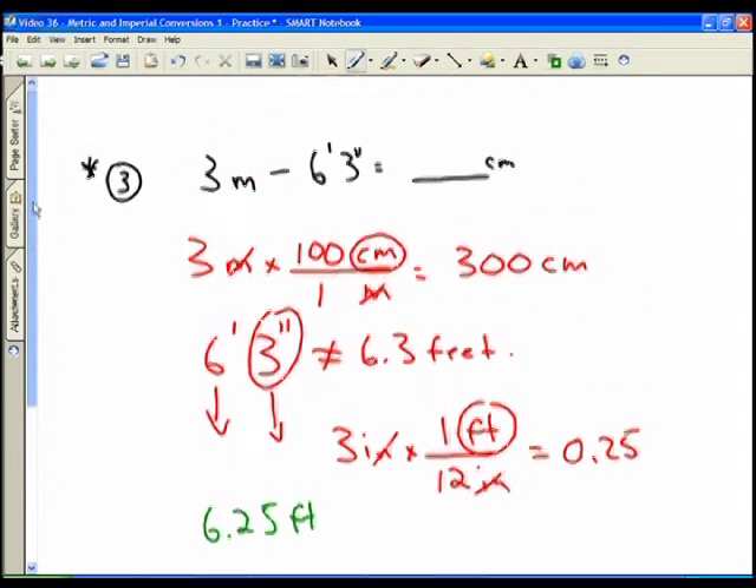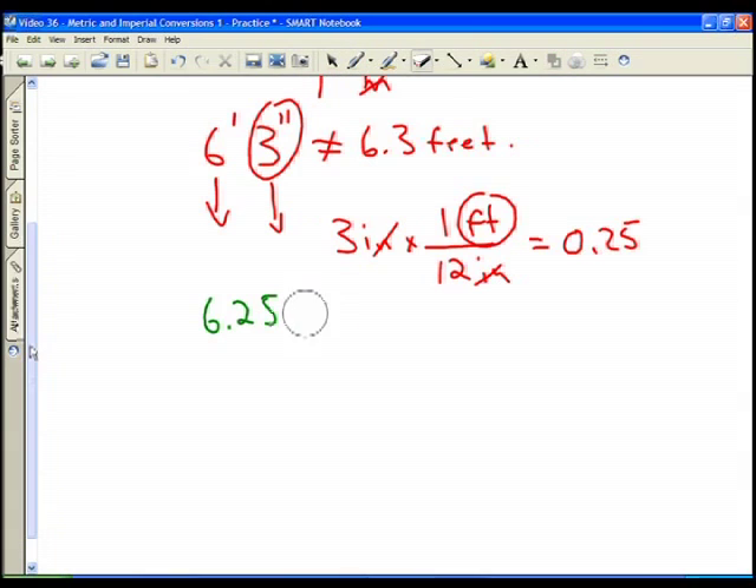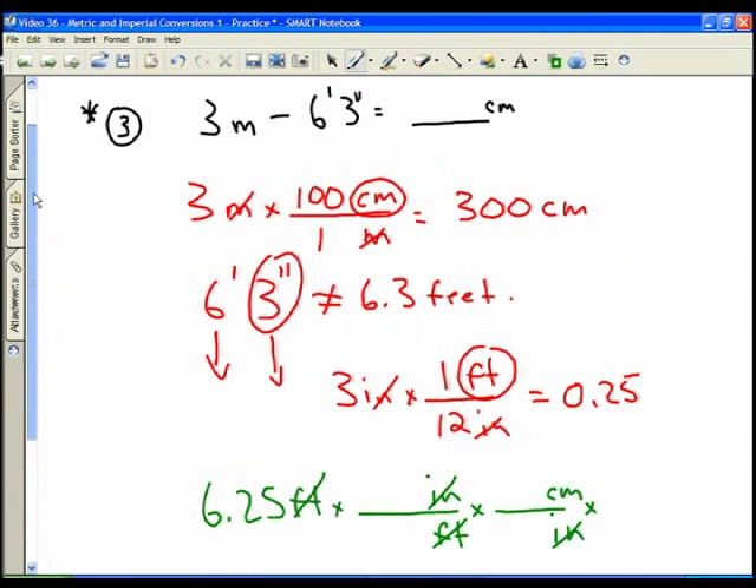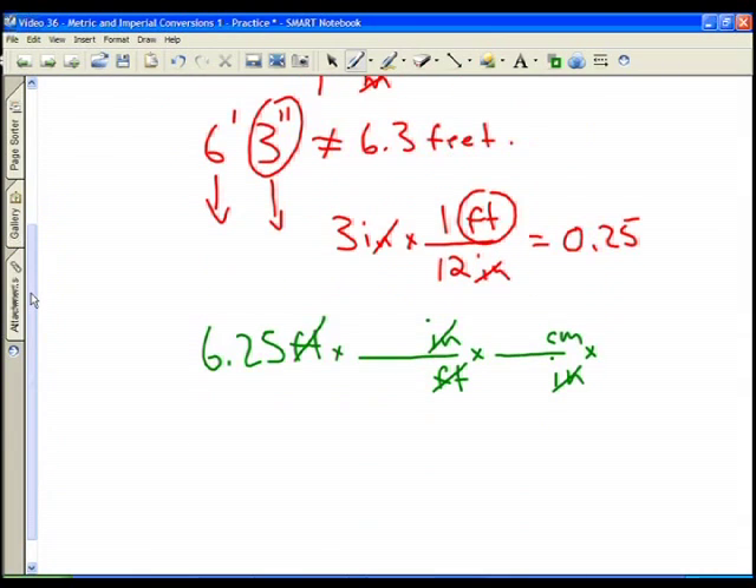Now I convert 6.25 feet into centimeters. Going from feet to inches, then from inches to centimeters. There are 12 inches in one foot and 2.54 centimeters in one inch. So: 6.25 times 12 equals 75, times 2.54 equals 190.5 centimeters.